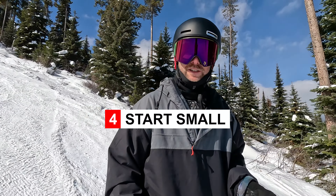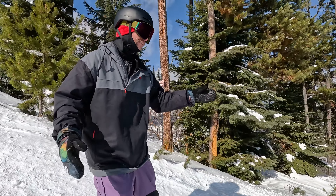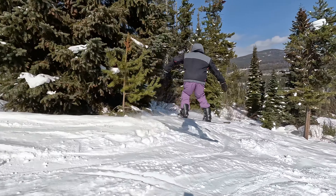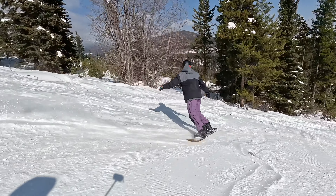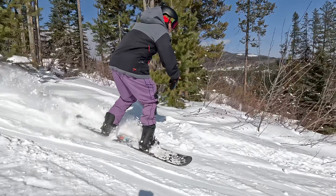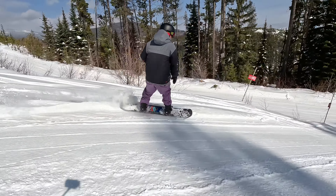The awesome thing with side hits too is that you can really start with them small and slow. Right here there's not really much going on but there are some nice bumps in the snow — just come through, get some small air, a couple speed checks, another small air. And even if you don't get any air, just riding through it, absorbing things, and getting the feel of riding through these kinds of bumps is valuable.